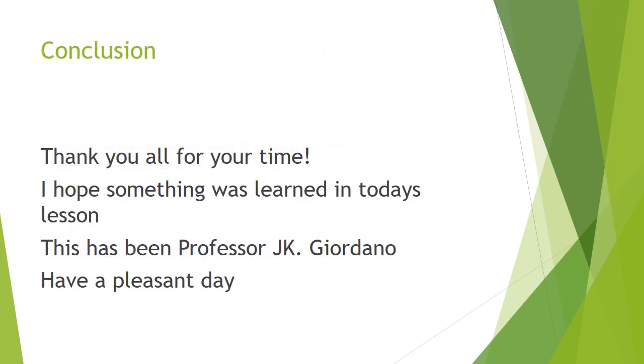Thank you all for watching this educational video. I hope you learnt something new today. This has been Professor Luke Giordano. Have a pleasant day and be sure to like, comment and subscribe for more great videos.